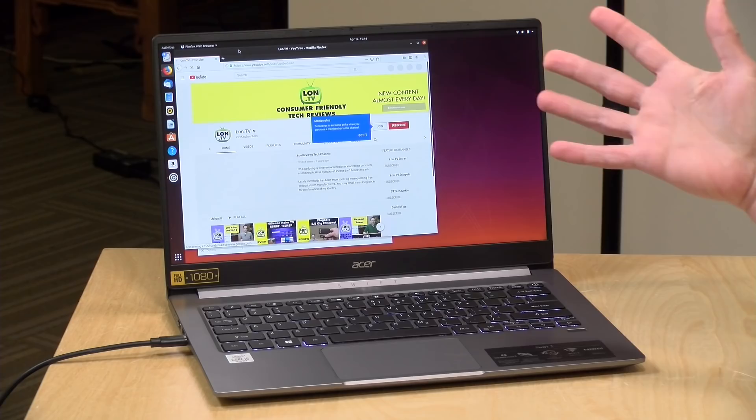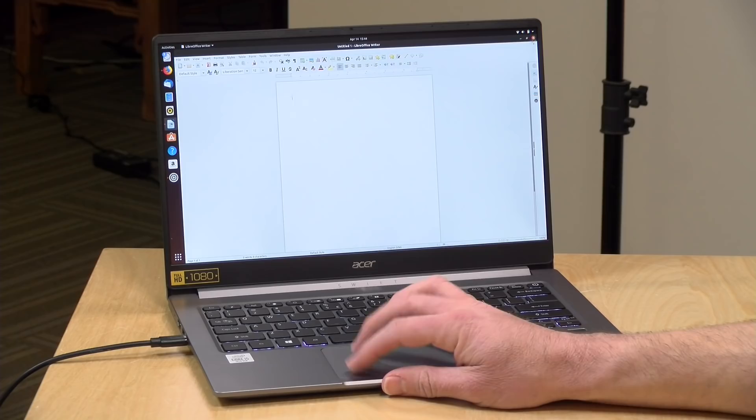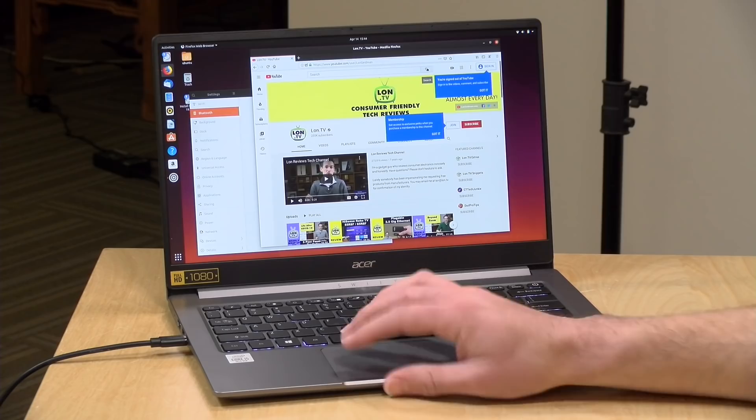Let's see if it can run Linux. We've got Ubuntu running on the laptop, and everything was detected properly — including Wi-Fi, audio, and Bluetooth. All the basics are working fine and it feels just as snappy on Linux as it does on Windows. These newer Intel-based devices are doing much better with Ubuntu and other Linux distributions, so if you're looking to play around with Linux, you can probably get it done here without too many problems.